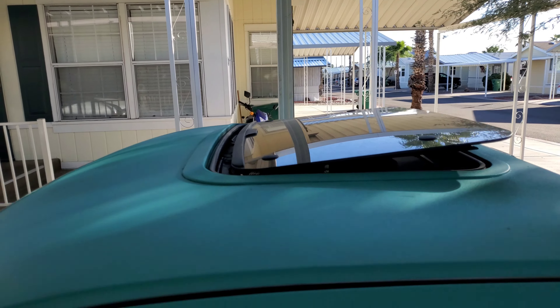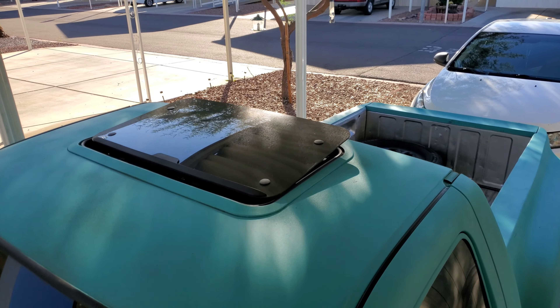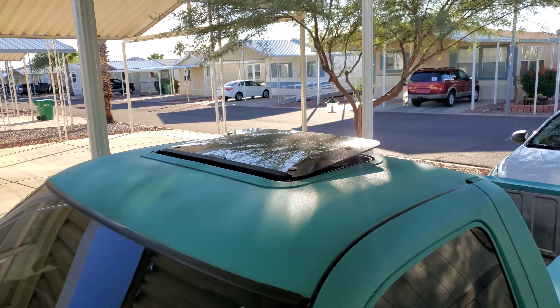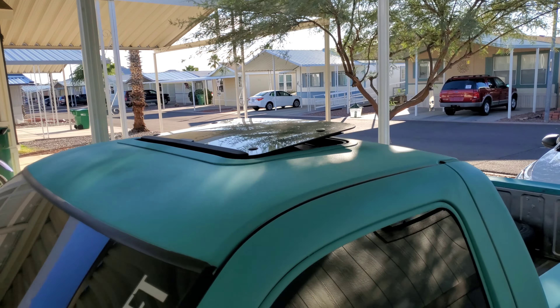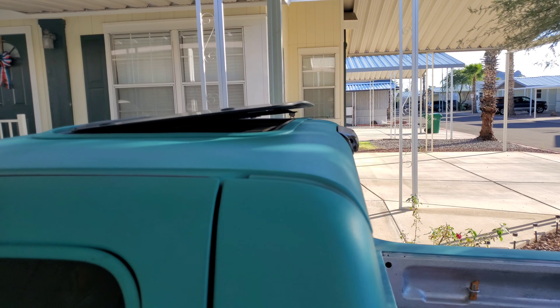So yeah, we'll get to it. This is my sunroof — it's not opened up all the way, just tilted up. Let's get inside and show you guys how it looks.